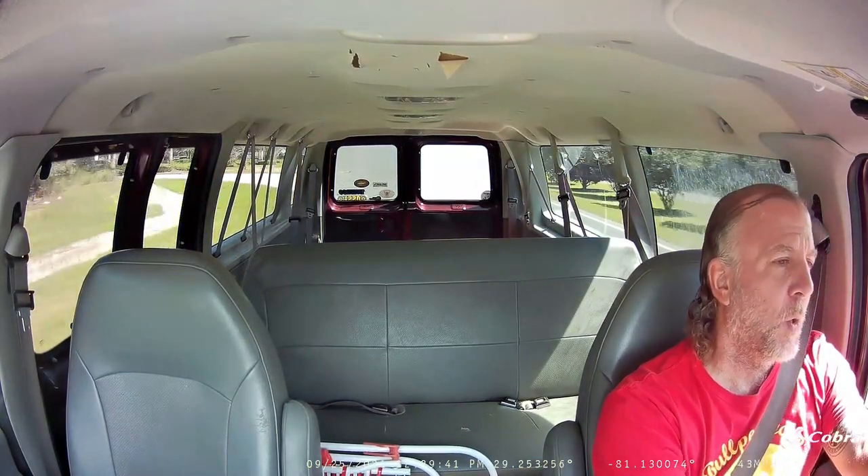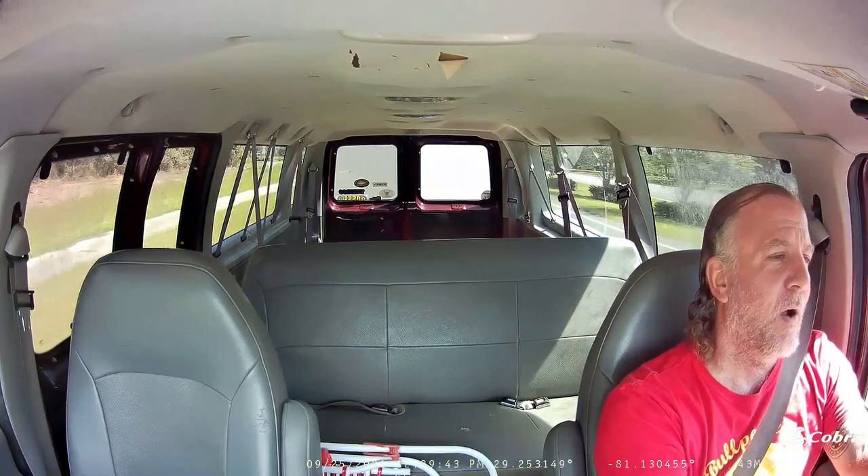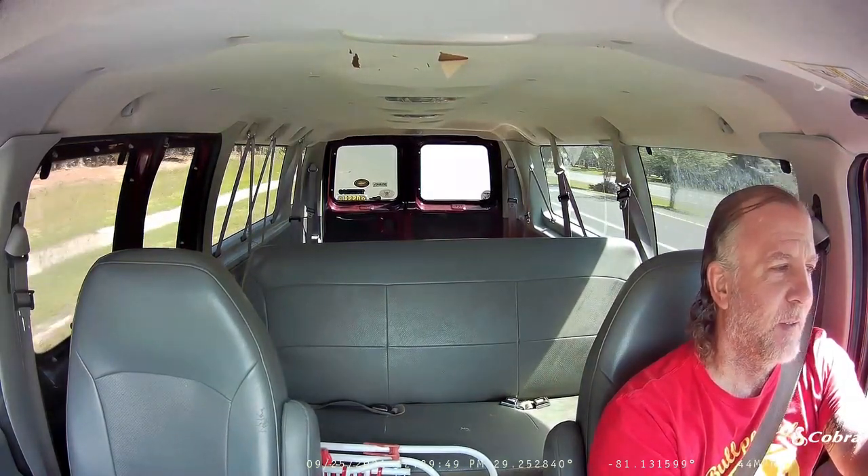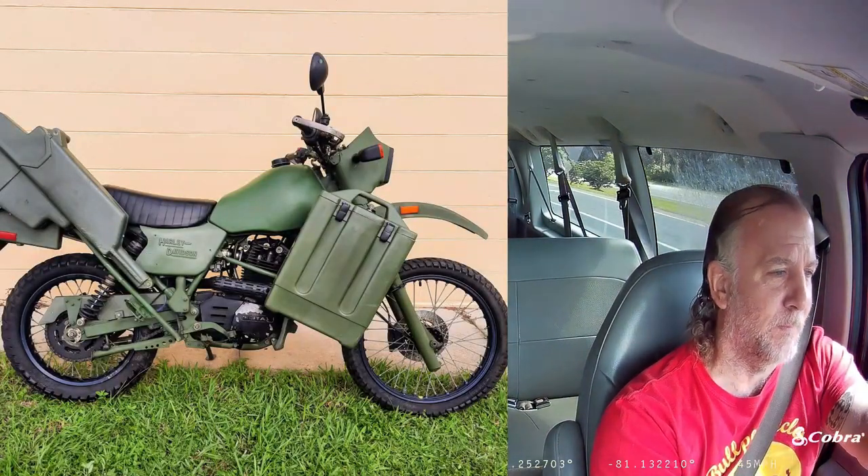It's Dave from Bullpen Cycles. We're on our way to Hard Rock Off-Road Park in Ocala, Florida. We're gonna take the Army Harley off-road.